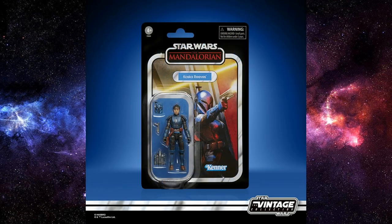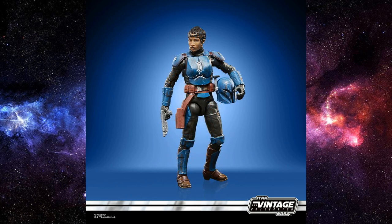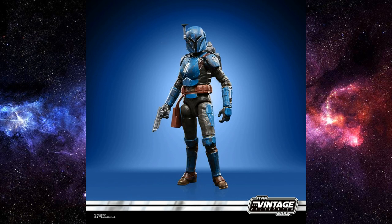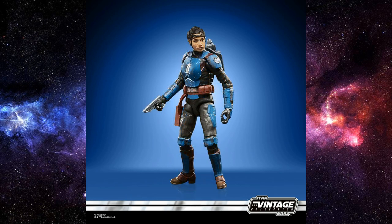Koska Reeves herself rounds out the trio with the recently released Bo-Katan. These three figures together are going to display magnificently on the shelf. The swappable heads and that beautiful new hip articulation we've been getting on a few recent figures are game changers. Having those display options with swap-out heads instead of a bulky helmet is a big step in the right direction for the Vintage Collection.